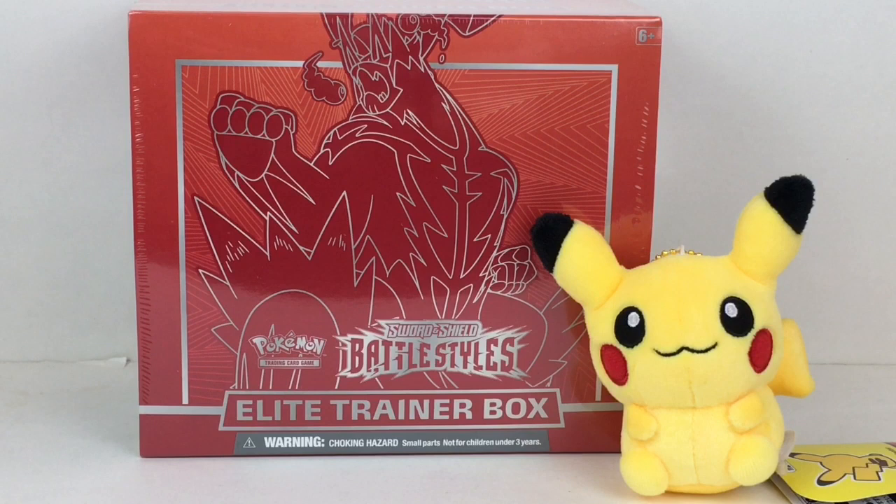Hi everyone and welcome to the Mini Toy Love channel. Today I have another Pokemon TCG unboxing video for you guys. I'm really happy to be opening more Battle Styles — I have the Single Strike Urshifu version of the Elite Trainer Box. It's the red box; you get the deck sleeves and you also get eight booster packs inside.